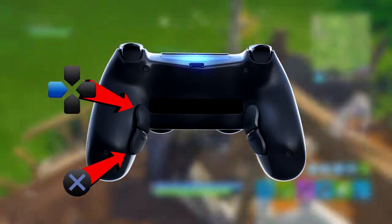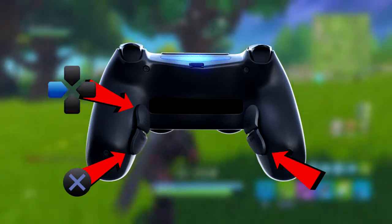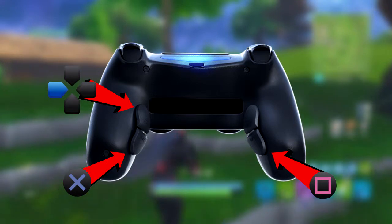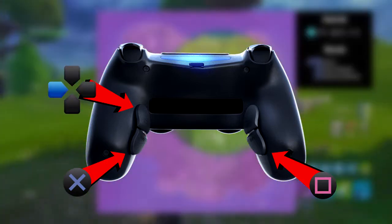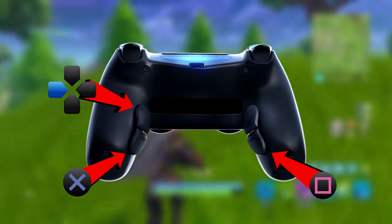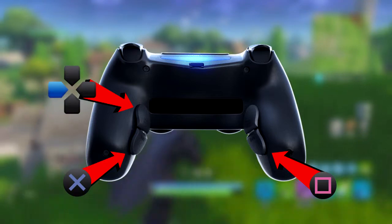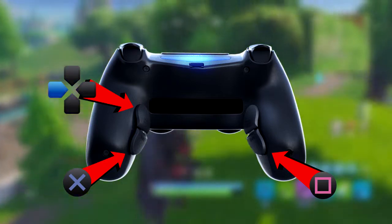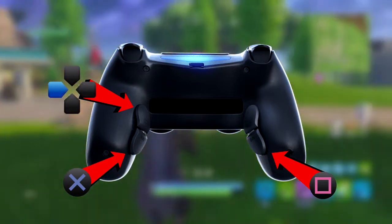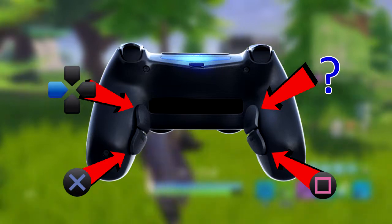The third button I have bound to the square button, specifically for reloading — I don't use square to pick up items, just to reload. I find this button a bit harder to press personally, because of the angle I hold the controller, making it difficult to press the two buttons on that side as easily.